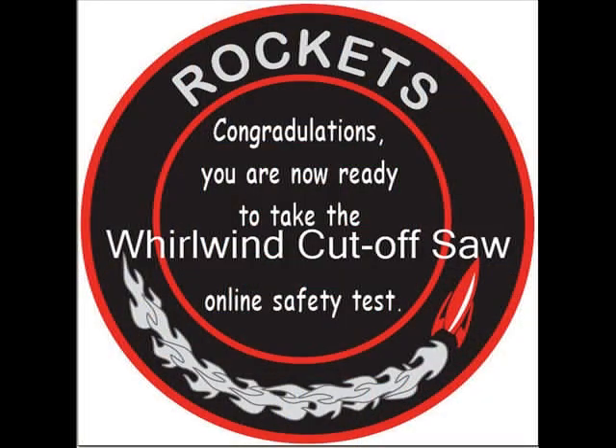Congratulations! You are now ready to take the Whirlwind Cut-Off Saw online safety quiz.